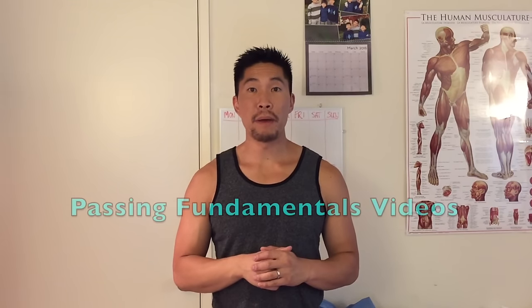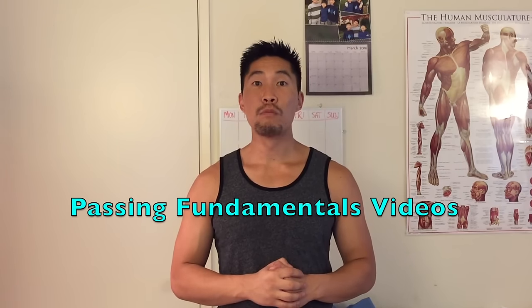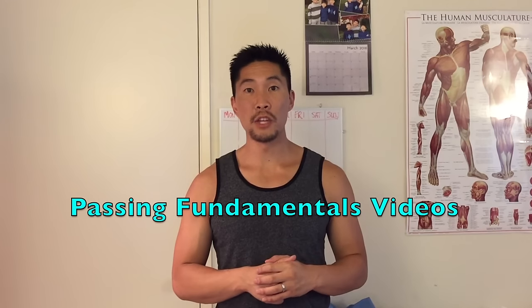Before you continue watching this video, make sure that you watch my passing fundamentals video because much of the information covered in this video will be based on those videos, and you can watch them by clicking on the link up here.